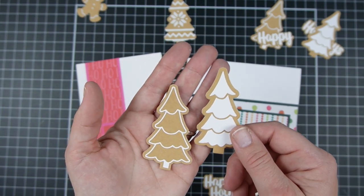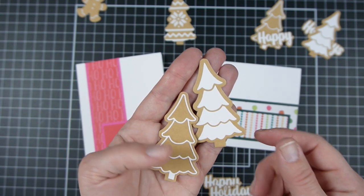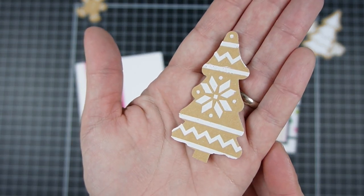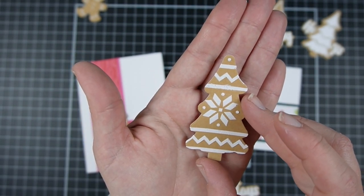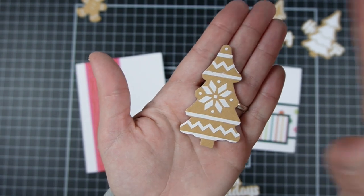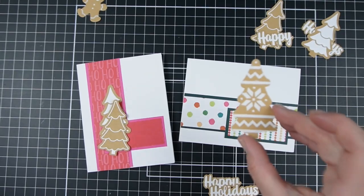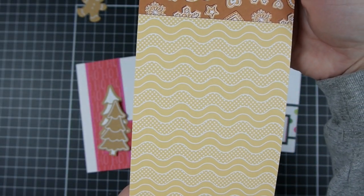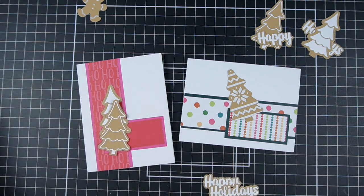I also think it would be super cute to cut it twice — once with white, and then maybe again with green or some other fun color — and do a two-toned look for your tree cookie. I put Cloud Whip through a stencil to decorate the tree. This is a stencil from scrapbook.com — I'll link it in the video description — and I just used some Cloud Whip through it and put a pattern on my cookie, which I thought was pretty fun. You could cut it out of fun patterned paper, like a stripey paper that would look like some fun icing on a cookie. I'm all about finding ways to not have to die-cut every little piece because it makes things a little bit faster.